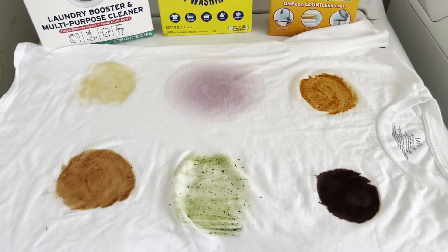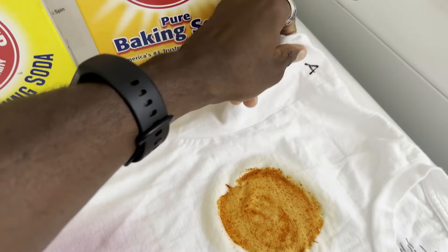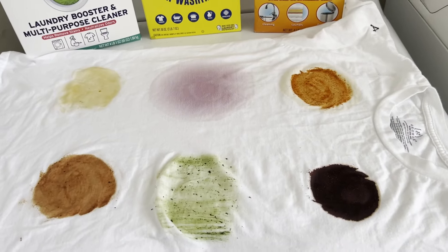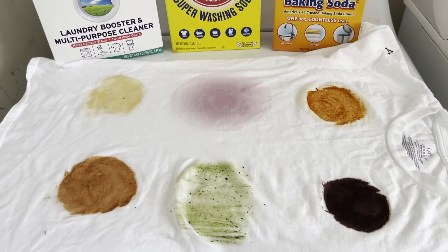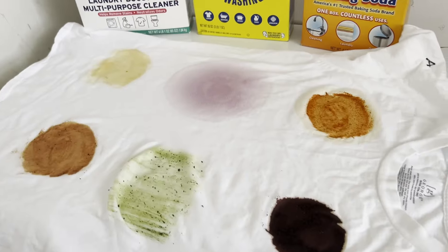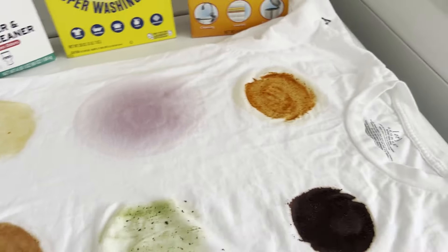The detergent of choice is going to be Tide Hygienic Clean. We're going to fill all of them to the one mark so it's equal across the board. Control A is just going to be washed with plain water to see how water does. Everything is going to be washed in warm water.